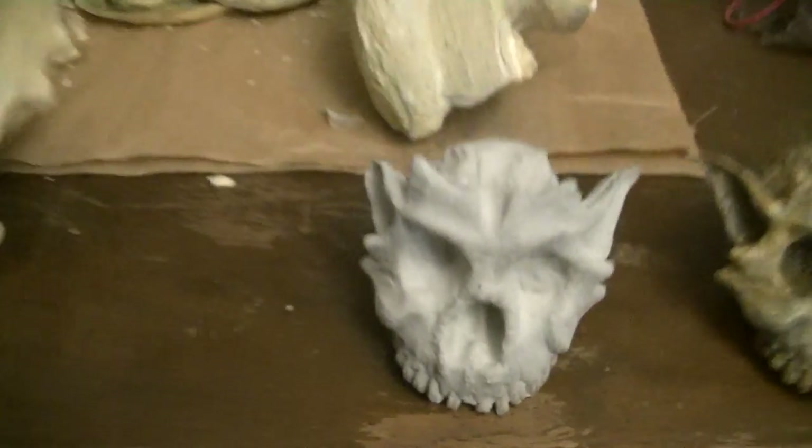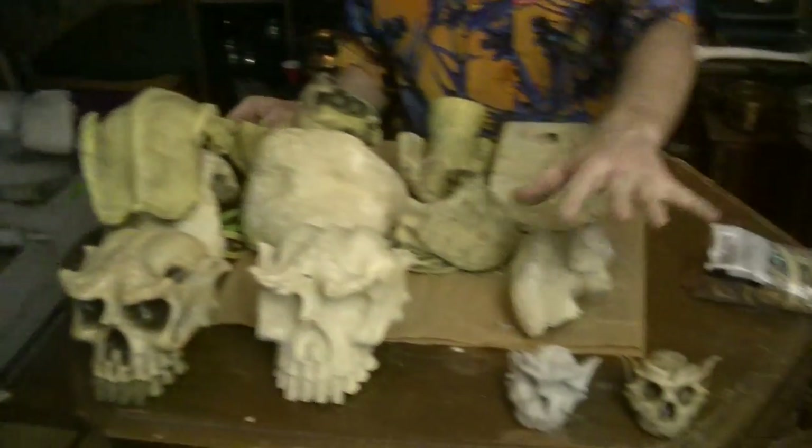And there we have it — a demonstration of the Troll Skull mold and the Sewer Goblin molds. If you're interested, you can come back when we have the next segment available. We will be deburring these, and then we'll probably be doing another segment on painting them. Thanks for watching, and see you later.